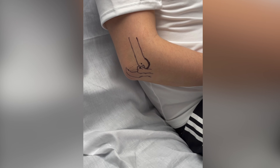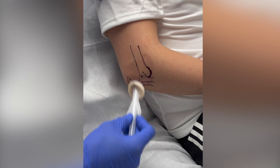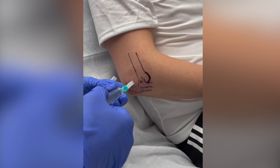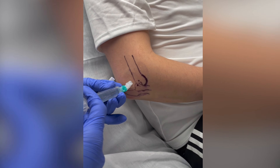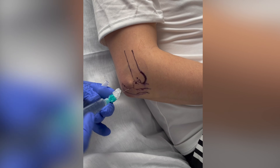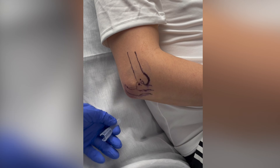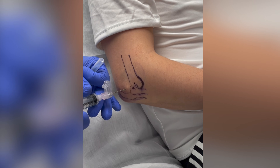This is a video demonstration of the elbow hematoma block. First, the lateral soft spot to the elbow is prepped with chloroprep solution. Next, the skin is anesthetized with a 21-23 gauge needle and a few cc's of lidocaine. A wheal of lidocaine is injected in the sub-Q tissue, and then an empty 10cc syringe with an 18-gauge needle is inserted into the lateral soft spot of the elbow, into the elbow joint.